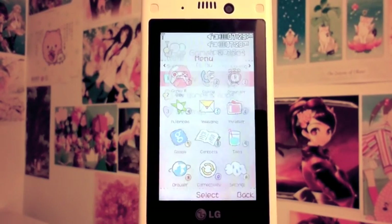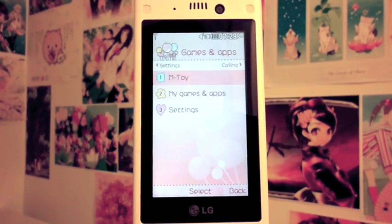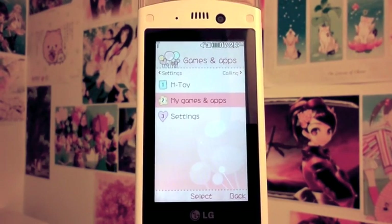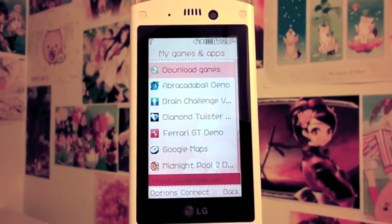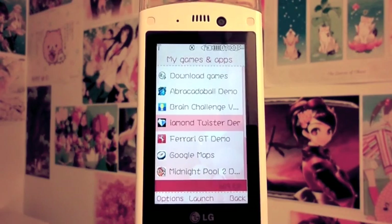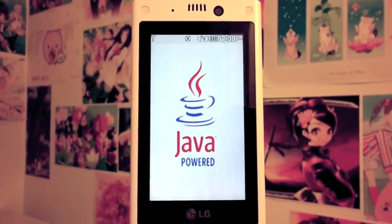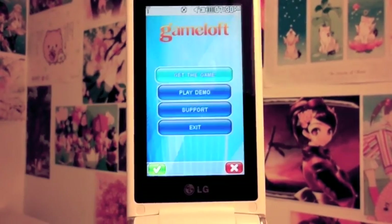Now I'll start with the games and applications. This phone is filled — and by filled I mean filled — with tons of games and applications for you to try out. I'm gonna choose Diamond Twister demo, and it works really quickly. So far my cell phone doesn't lag or anything.